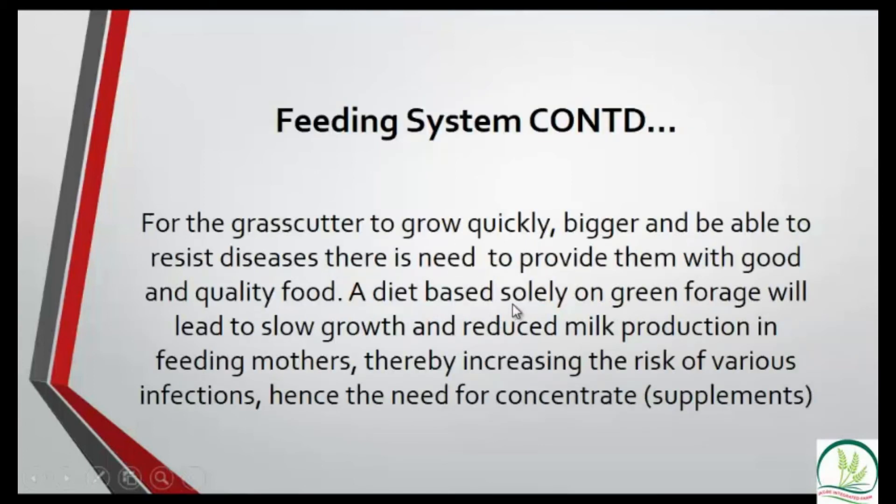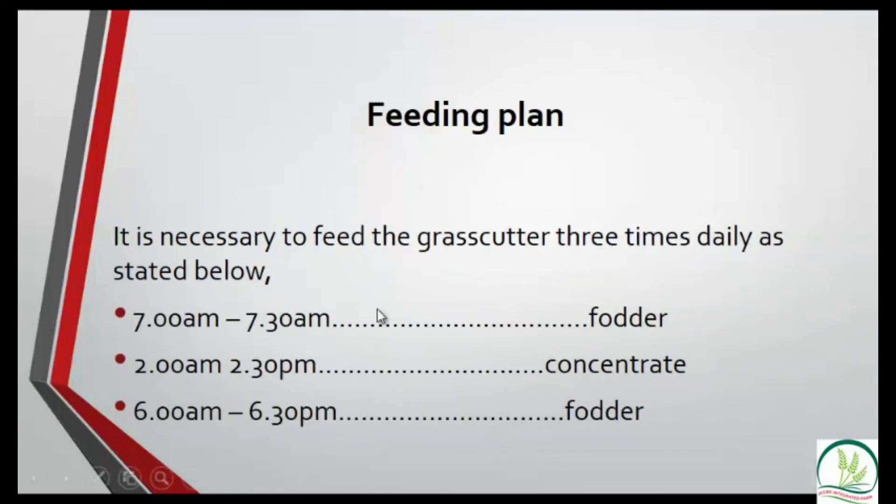Regarding feeding: grass-cutters generally feed on grasses, but we also feed them concentrate in the afternoon. The feeding schedule is three times a day — green grass in the morning, concentrate in the afternoon, and green grass in the evening. The concentrate is a special organic formula (not chemical) that makes them grow very fast and healthy. Full details are available in the manual.